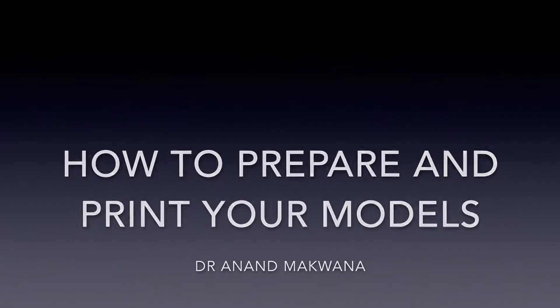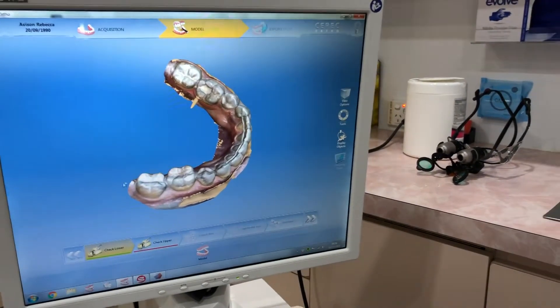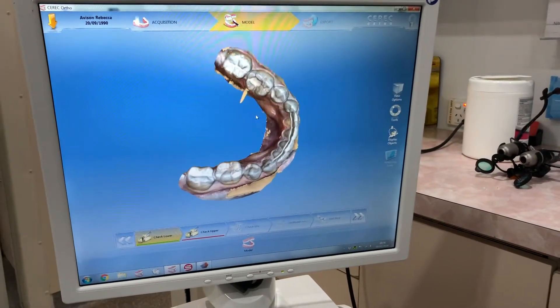In this video I'm going to show you how to prepare your digital models for printing on a Moonray 3D printer. So now that you have your Cerec Ortho model, how do you get it to print?